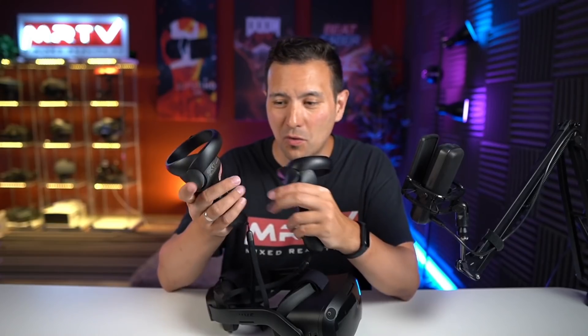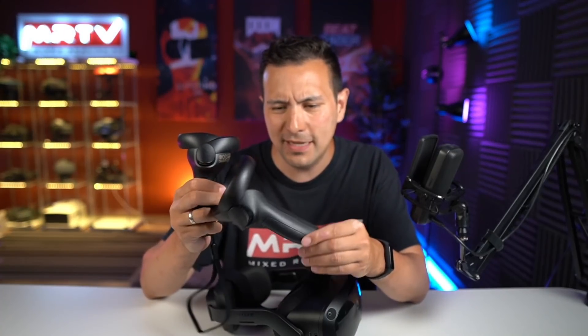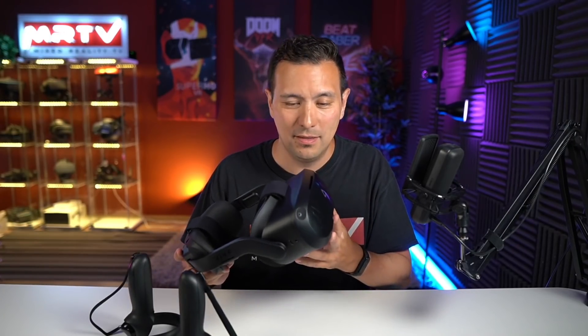The controllers feel just as good as Oculus Touch with a longer grip. The only difference is no swappable battery — you charge via USB-C. The tracking is fantastic — just as good as Quest, probably with an even bigger tracking volume. Occlusion works great. For business customers, this is a no-brainer.